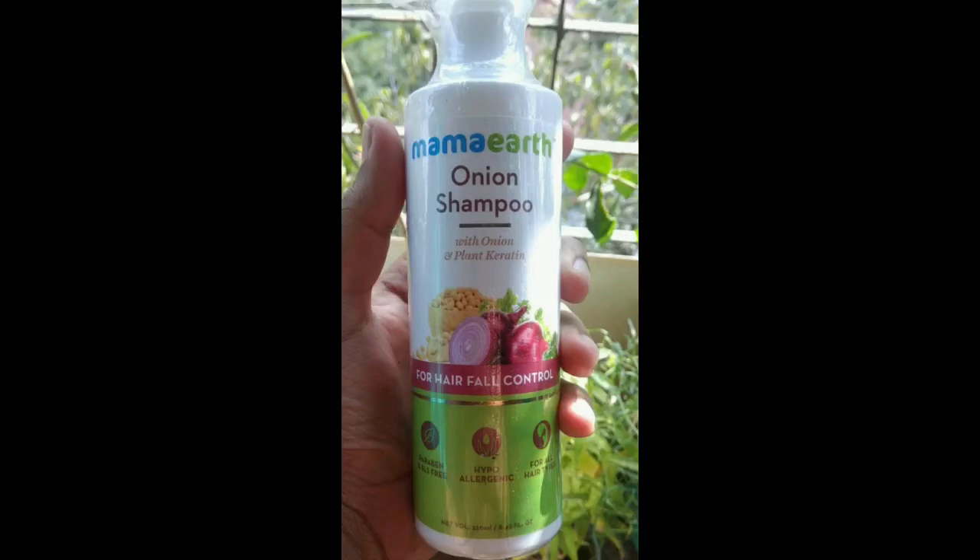Hi friends! So what do we need to do today? We need to use onion shampoo and packaging.